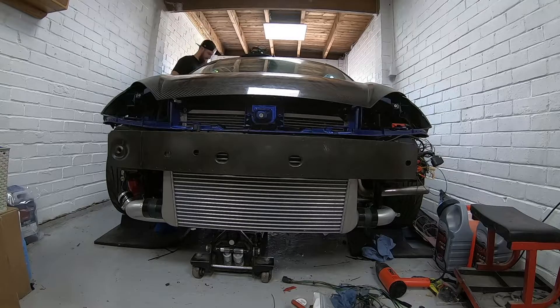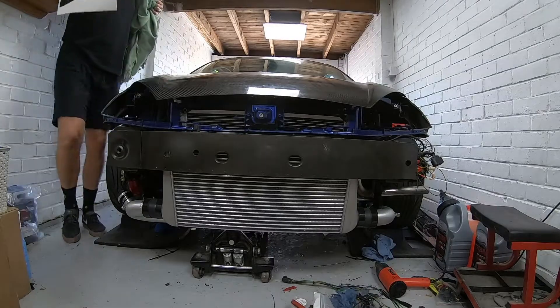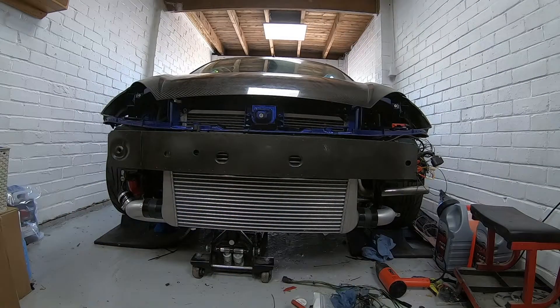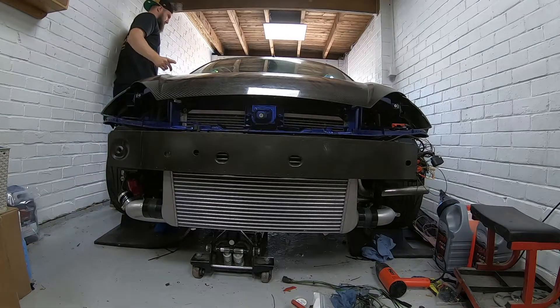If your oil pressure doesn't move off a really low or really high level, you've either got a sensor problem — shut the engine down and check — or you genuinely don't have oil pressure, and you want to make absolutely sure of that. I'm just removing bits and pieces from around the car so I can focus on the one job. My garage is typically always a mess. I also removed the canisters of oil from the wastegate dump pipe, because obviously that's a terrible idea.